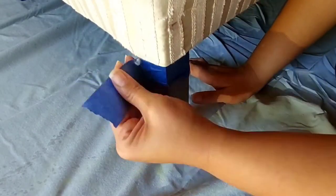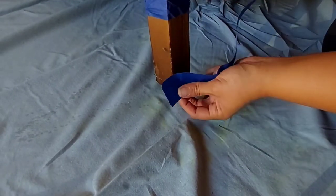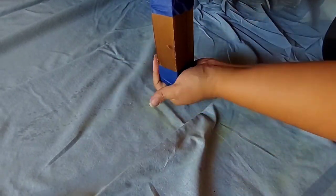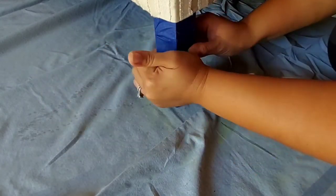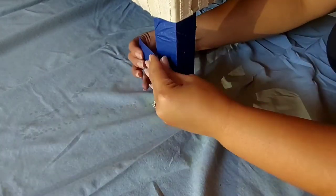We are almost ready to start painting, but before that, tip number three: tape off anything that you don't want to get paint on. I love the natural wood legs on this, so I want to make sure no paint touches them. Make sure you tape off anything that you don't want painted.